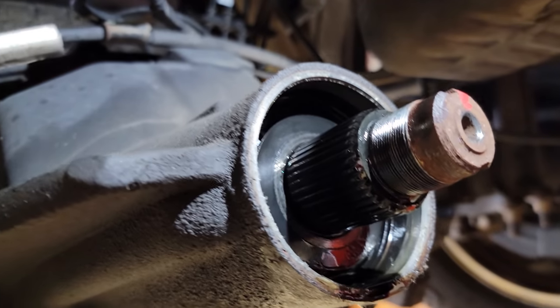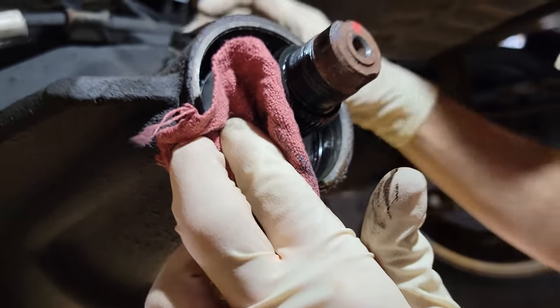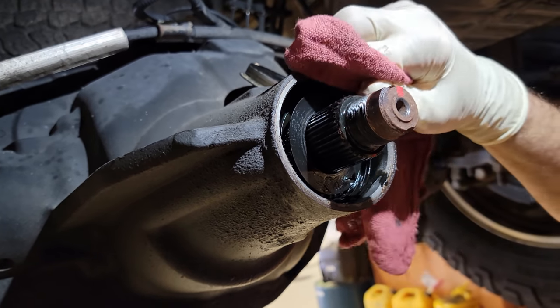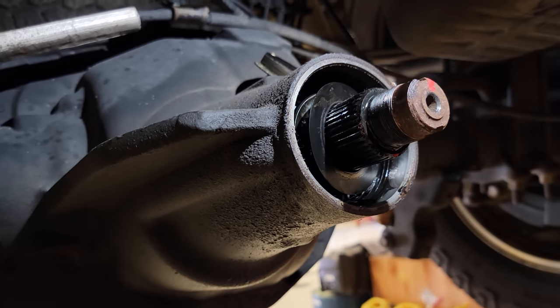These are the components that are behind the pinion flange — you guys can check that out. Let me know if you guys have ever had to do your pinion seal on your Super Duty.